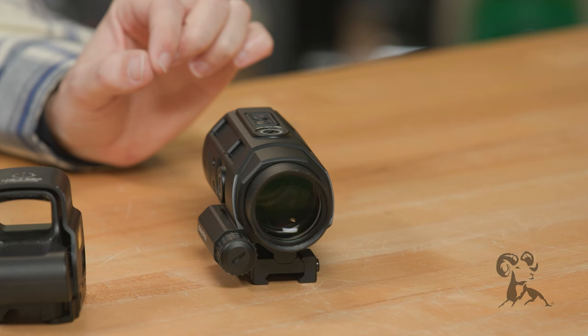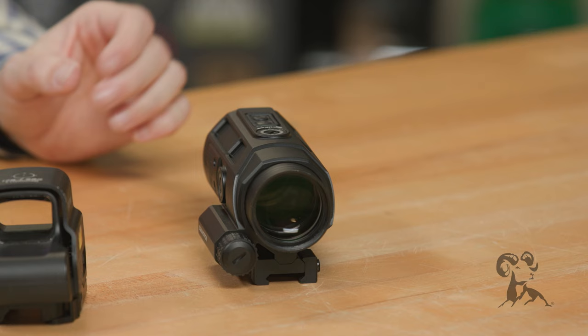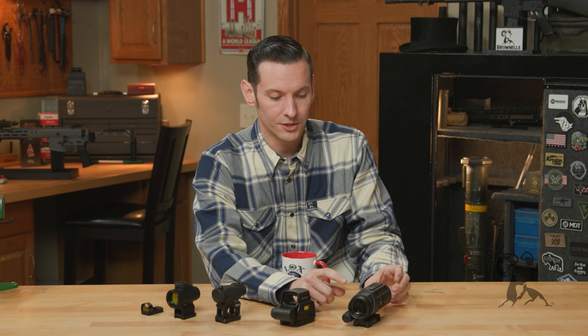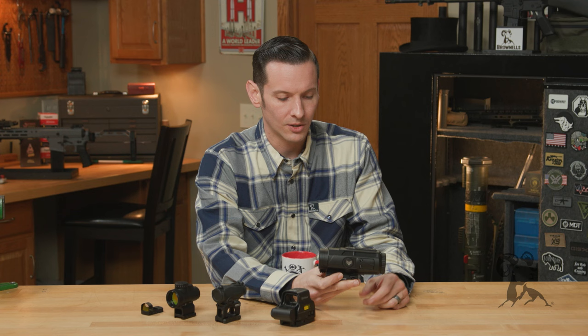Moving on to prism optics, last but not least. Your prism optics have an etched reticle, so if your battery dies you still have something to aim with. They can come in either a non-magnified 1X or a magnified version, such as this Swamp Fox here, and of course everyone's heard of the Trijicon ACOG — those are also prism optics. They're typically a little bit larger; the smallest one you'll see is going to be about half this size here.